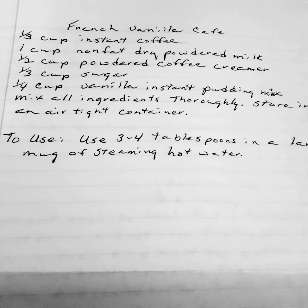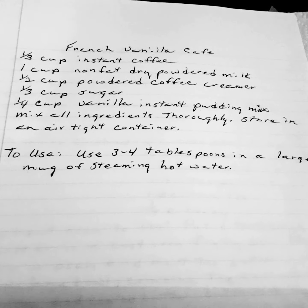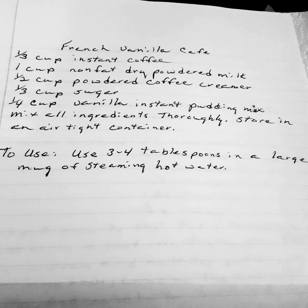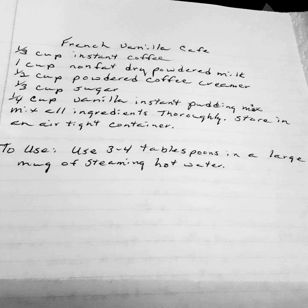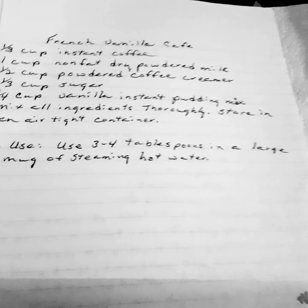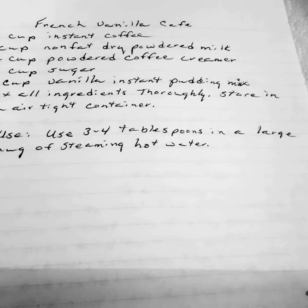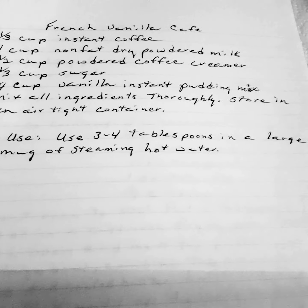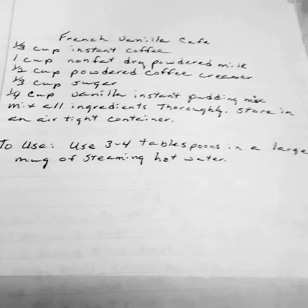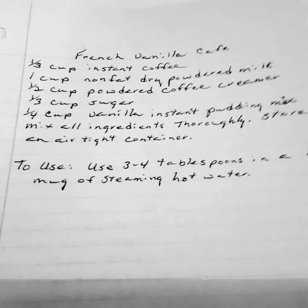Mix all ingredients thoroughly and store in an airtight container. To use, add three to four tablespoons in a large mug of hot water. I usually make all my coffee mixes and hot chocolate mixes in the fall, and that way they are ready for me all winter long and I don't have to worry about them. Works out very, very well for me.